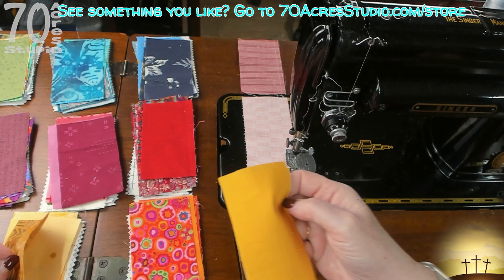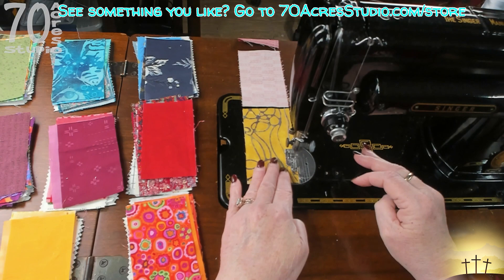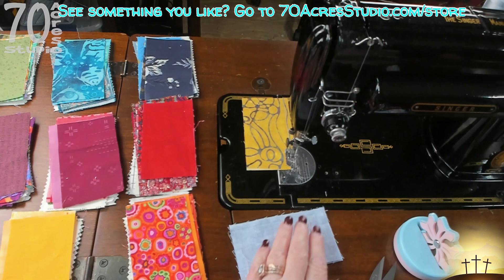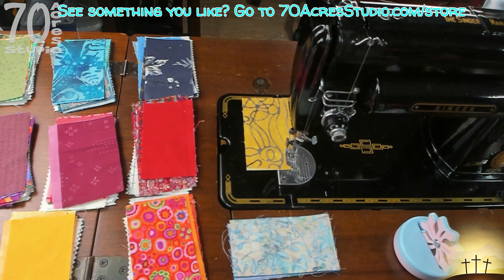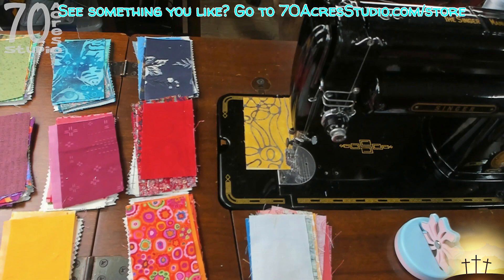I wish there was a way for me to double this and lay out 16 blocks - actually no, I would need 15 blocks. I would suggest leaving these in a neat stack so you know where you left off: green, yellow, orange, red, pink, orange, and yellows back here.